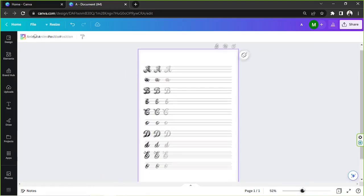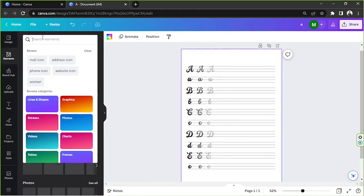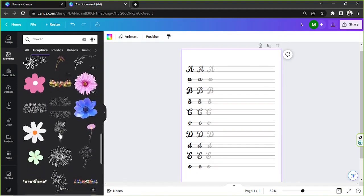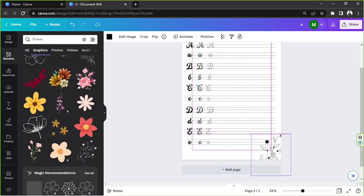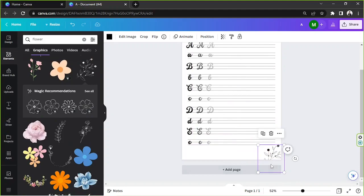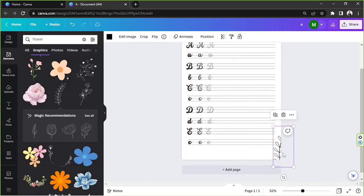Now I'm going to start adding design elements. I'll go to the Elements section and search for a flower to use as decoration. Black and white elements would work well. I'll select one and place it, making it a bit smaller. Let me try a different one — I think I like this one better. I'll rotate it into position.